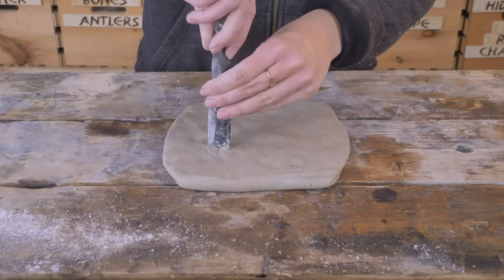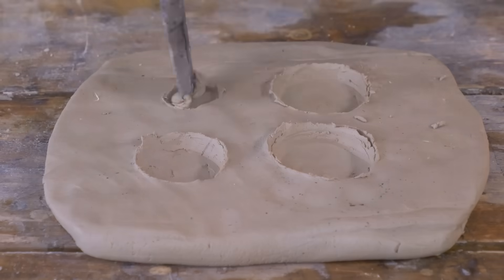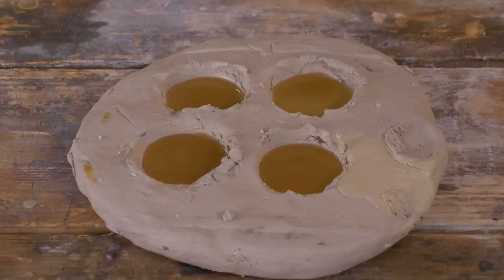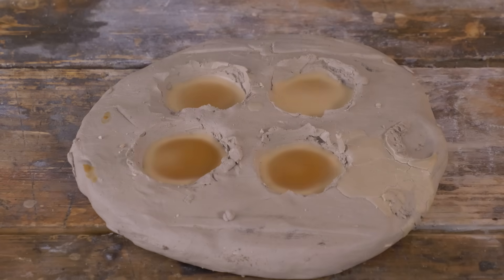I'm going to use the lost wax casting method. I'm going to use this chisel to pull away some of the clay to make room for the wax. And then when we melt the wax out, it'll be the perfect hole for the copper.